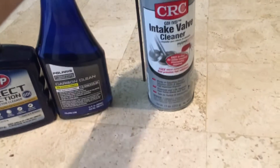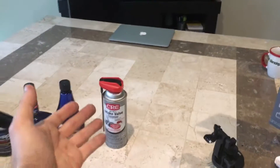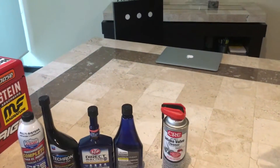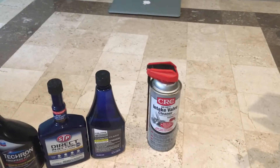I have had great results with CRC intake valve cleaner, but the problem is that this is empty. Since I bought a bunch of these I have not been able to find any other parts store that has this product, so I have to improvise.